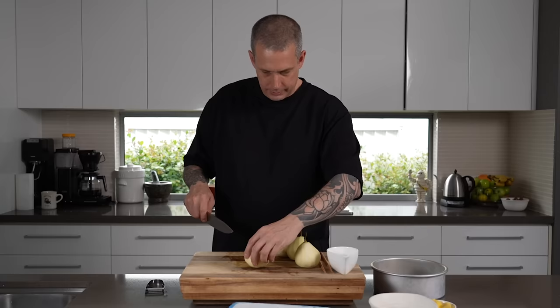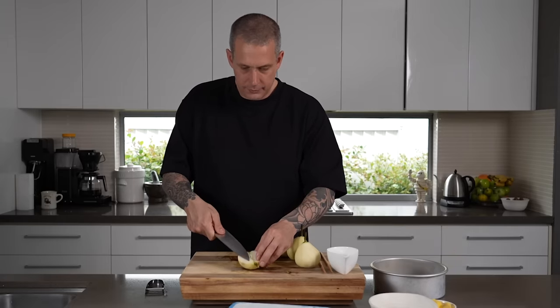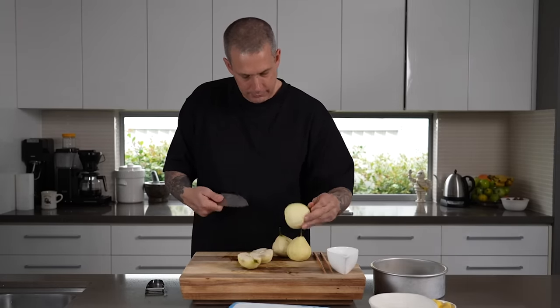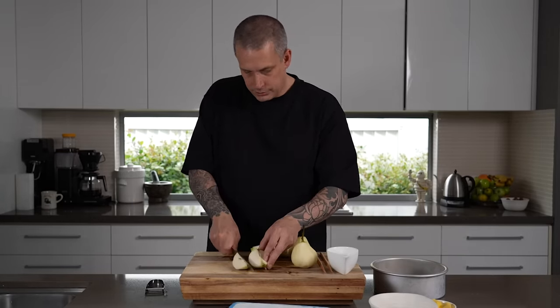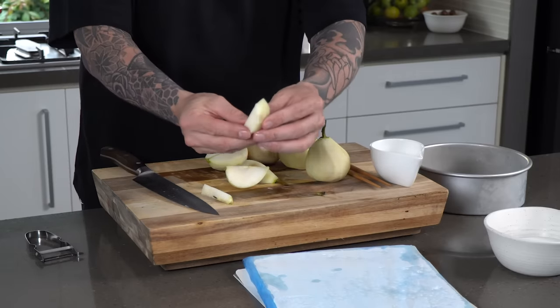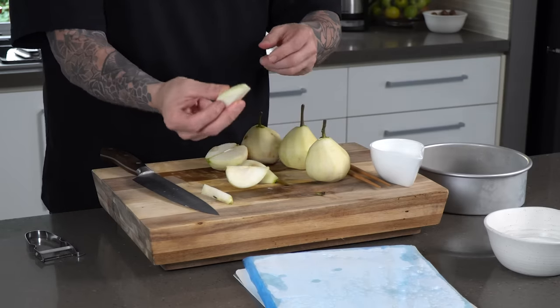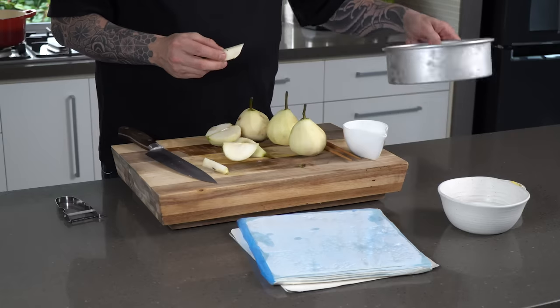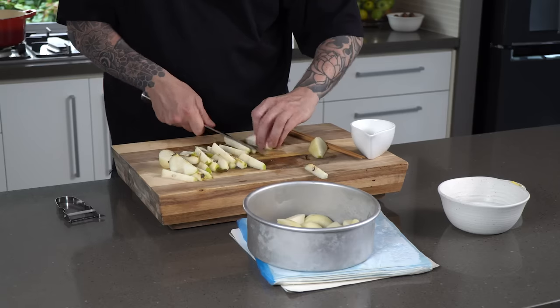Cut the pears in half. You can use a corer, but if you're not super accurate or your pears aren't perfectly shaped — which most aren't naturally — you might miss some of it. So cut them in half, then into thirds, so each half gives you three pieces. Then just take the center core out and you end up with a piece of pear that looks like this. Same thing if you're using apples — I suggest granny smith; their tartness works really well.